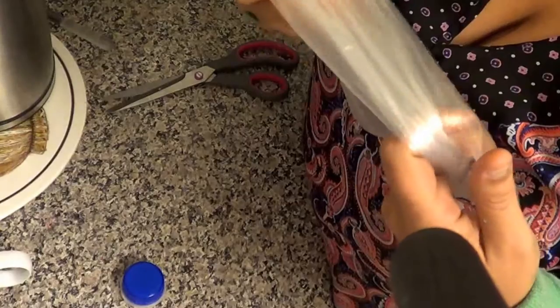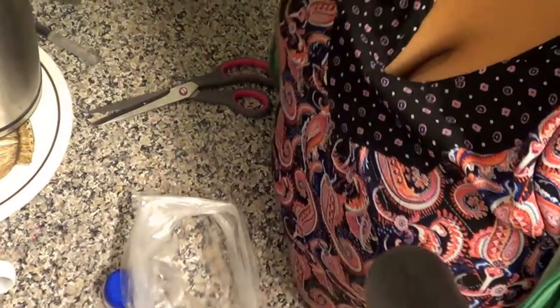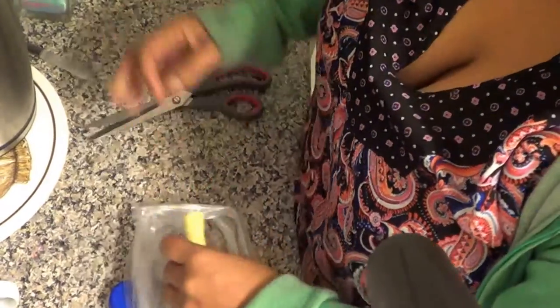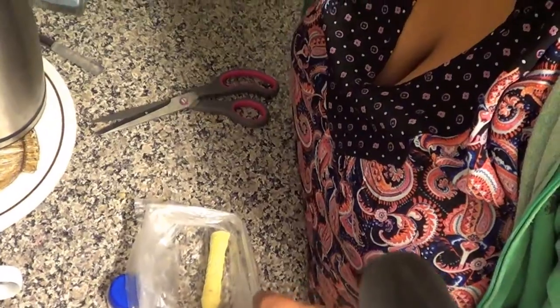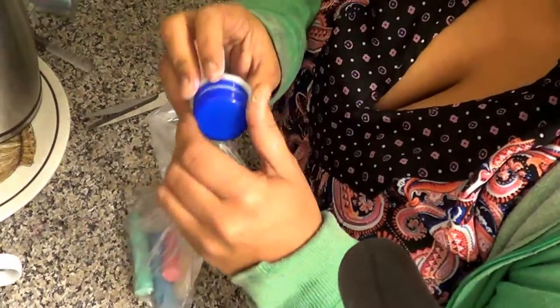So you've got your freezer bag — say you've got some leftover food scraps or something for dinner, and you don't really feel like washing up whenever you use it. I'm just going to use the cloth as an example, and then we'll take this with the lid.